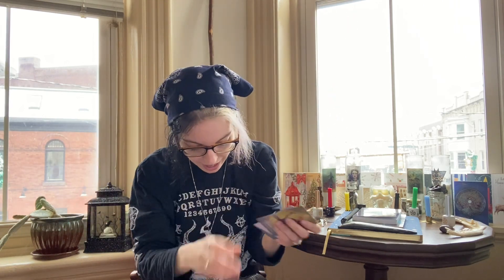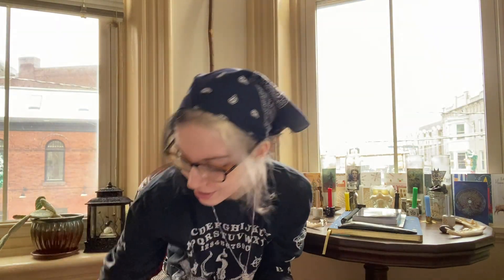I pulled out the individual oracle cards or spell cards that came with the first couple Witch Wednesdays unboxing boxes. These are going to go with the different holidays. I also have the correspondences for golden cords — I tend to collect those from my local metaphysical stores. I got some stuff about Beltane in here and a cool sigil as well.